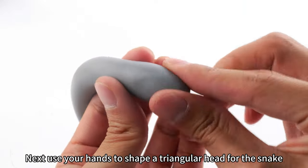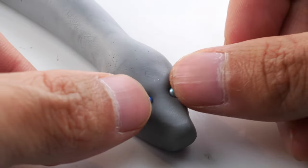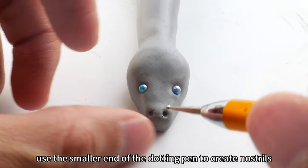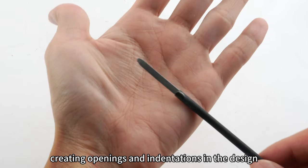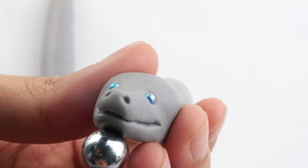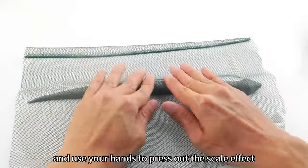Next, use your hands to shape a triangular head for the snake. Place two small balls at the eye positions. This is a dotting pen. At the nose area on the face, use the smaller end of the dotting pen to create nostrils. This is a carving pen, used for creating openings and indentations in the design. Use the carving pen to press out the shape of the snake's mouth, making sure both sides are symmetrical. This is a fishing net — you can cover it over the surface of the snake and use your hands to press out the scale effect.